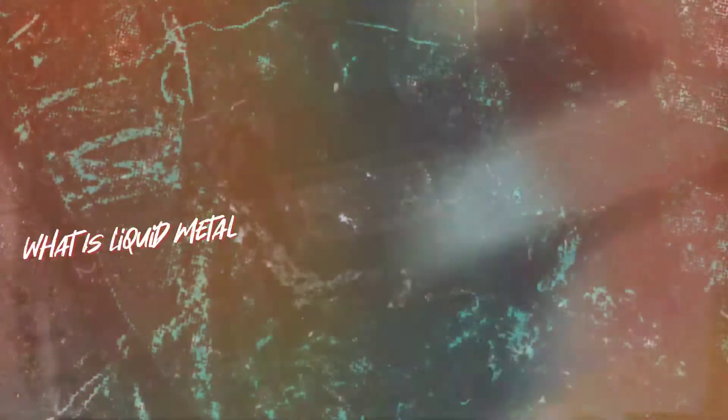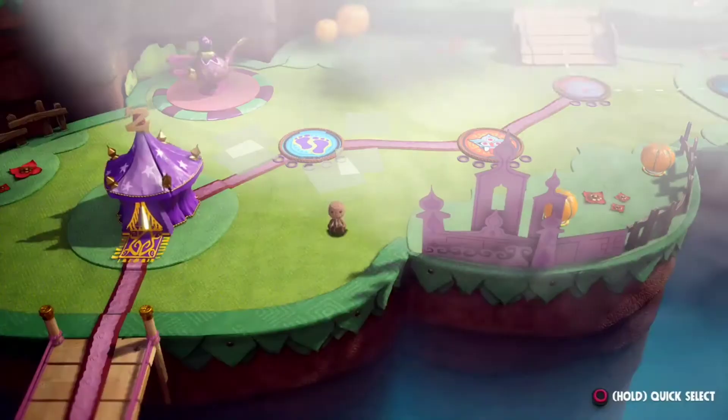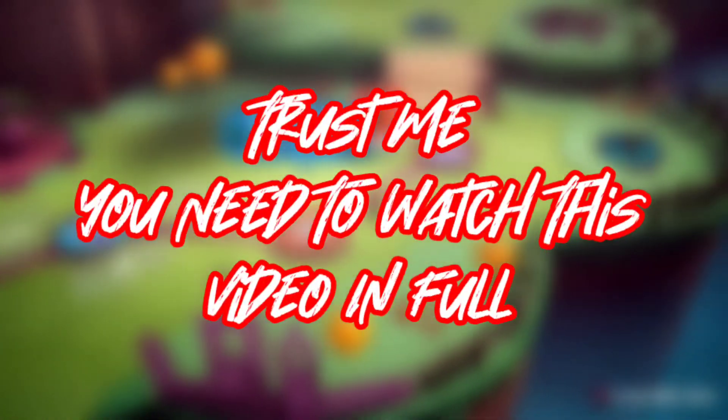So in this video, I'll break down what exactly liquid metal cooling is and why Sony and Microsoft didn't always use liquid metal in their previous consoles. So you may want to watch this video until the end — trust me, it is definitely worth it.